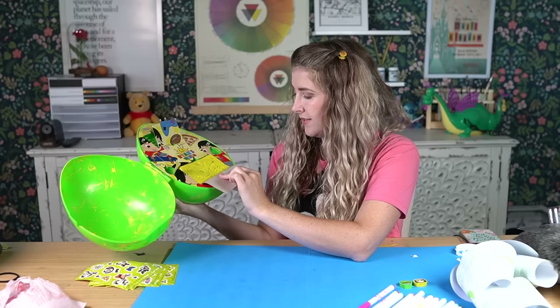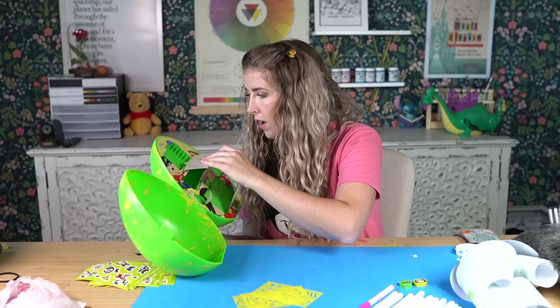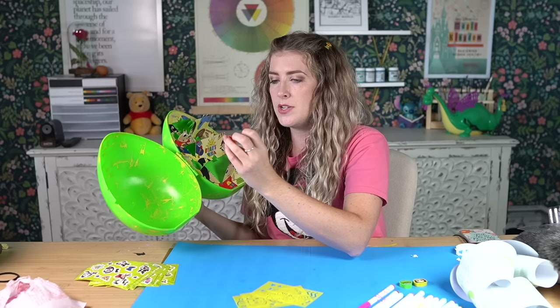These are stencils. And there is another one up here that I missed — we also got another eraser, which is Ryan's face.